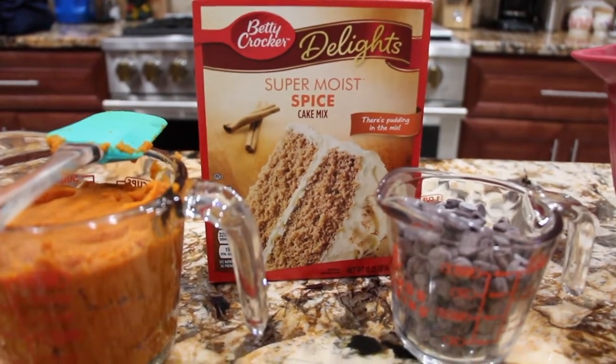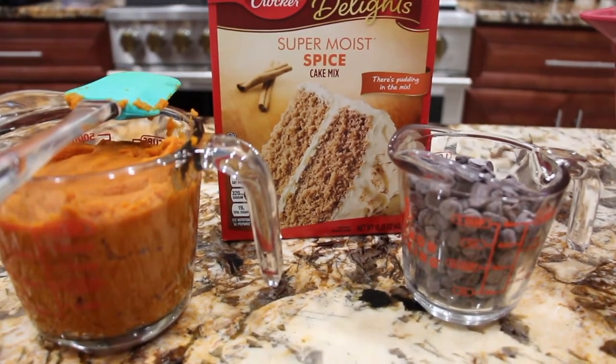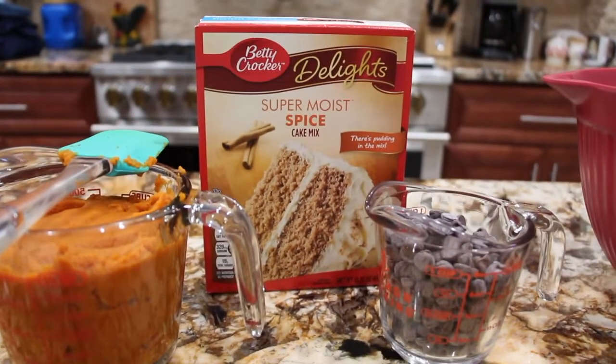I have one spice cake mix, one cup of morsels, and two cups of pure pumpkin. I have my oven on 350.